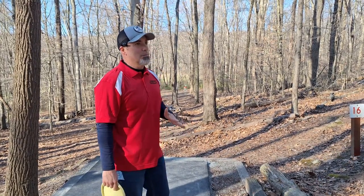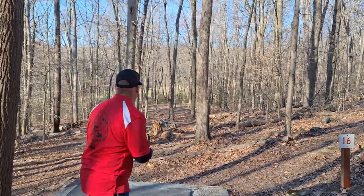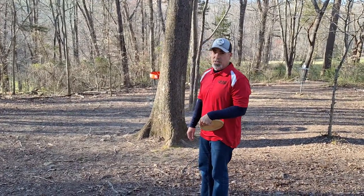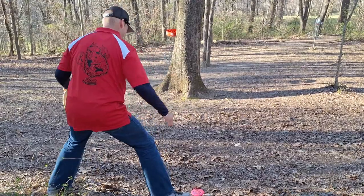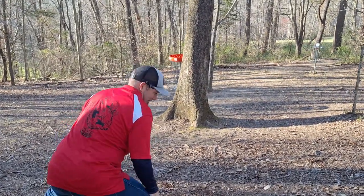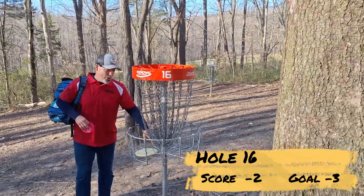Hole number 16 — this is the last best chance at a birdie. I'm at two under right now. Straight out in front, a lot of stuff in my way, 185 feet. Going to throw my Benny. That should put me at about 30 feet — actually about 20 feet, but straight through a tree. It was a great shot, but I have a massive tree in my way. I just don't have enough chains to grab. There was nothing I could do there. Take the par — that's brutal, because that wasn't a bad drive, just unfortunate, behind a massive tree.